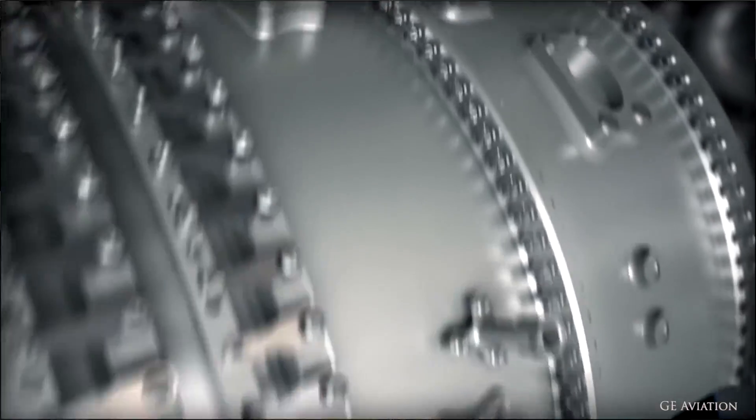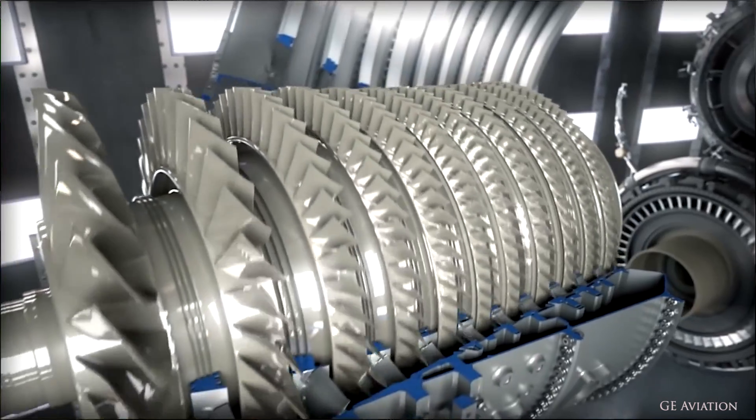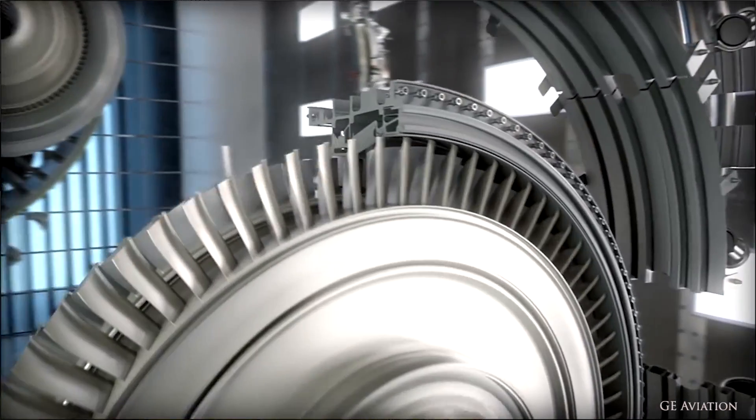In aerospace, engines are particularly expensive — the hot section especially. There's a lot of investment casting, a lot of tricky manufacturing, and a lot of post machining. Is this technology going to work its way into the hot section? Are we going to see fully dense Inconel turbine blades on a mass production basis?